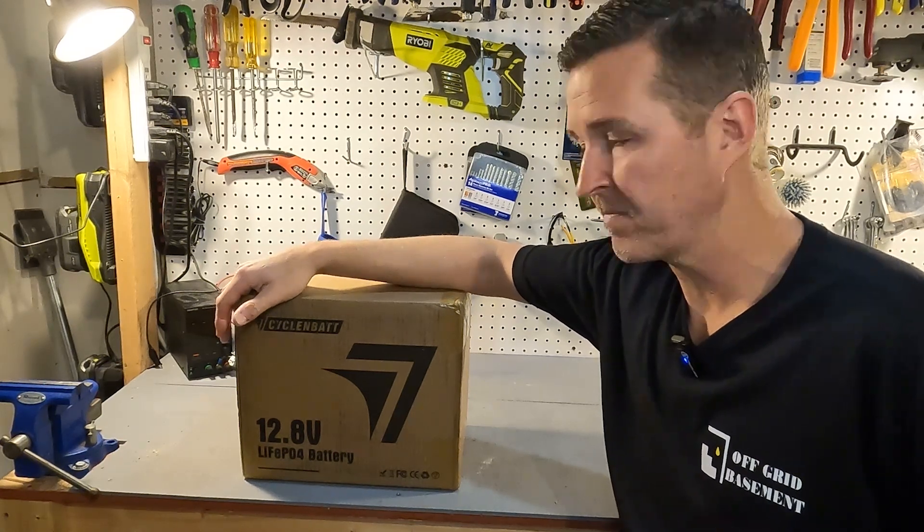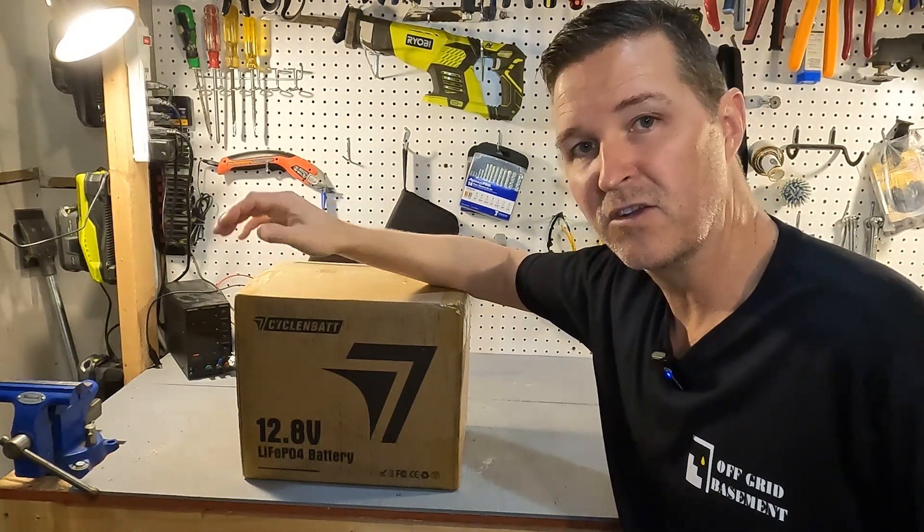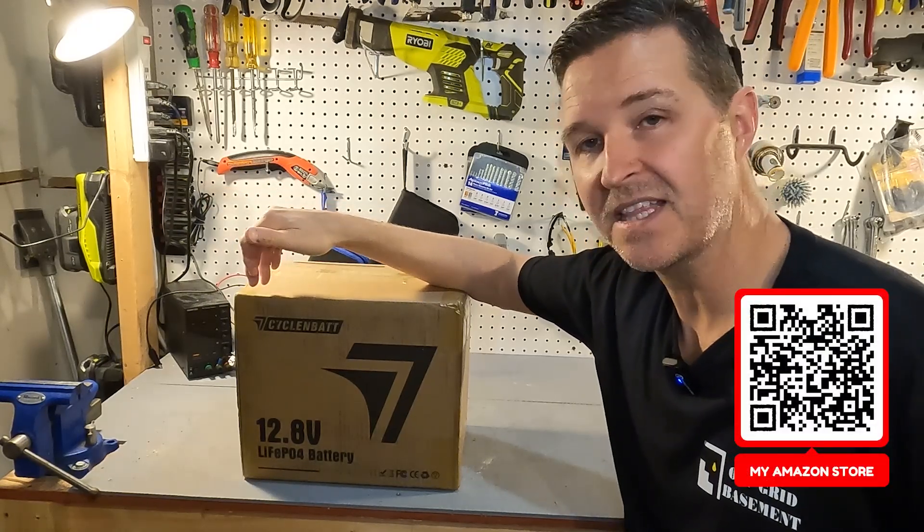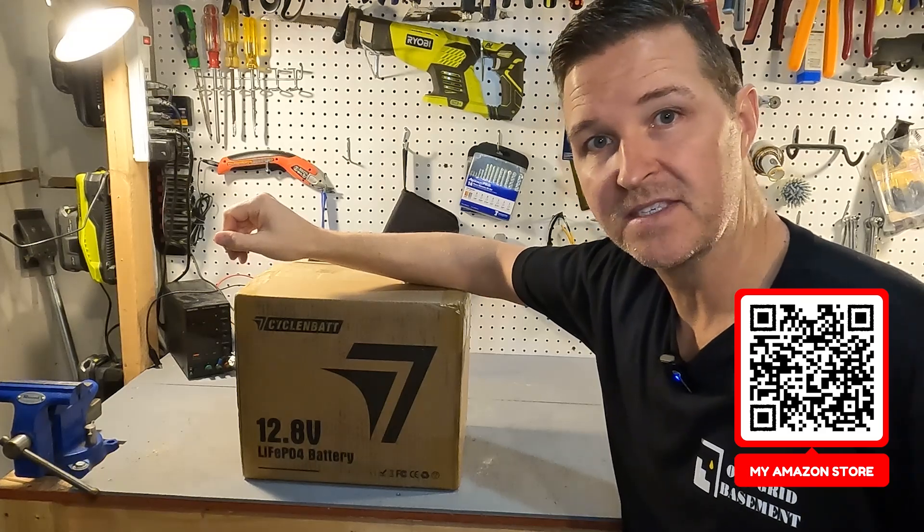Hello everyone and welcome back to the channel. Today we're going to be checking out a group 24 size 12 volt 100 amp hour battery from Cyclin Bat. So let's go ahead and open it up and see what's inside.